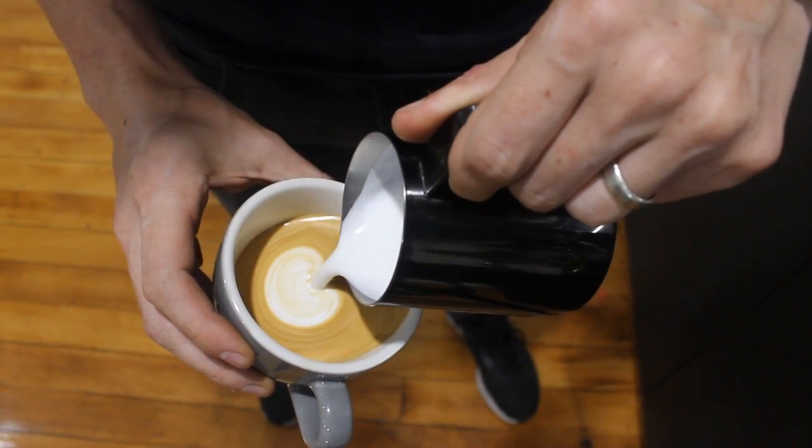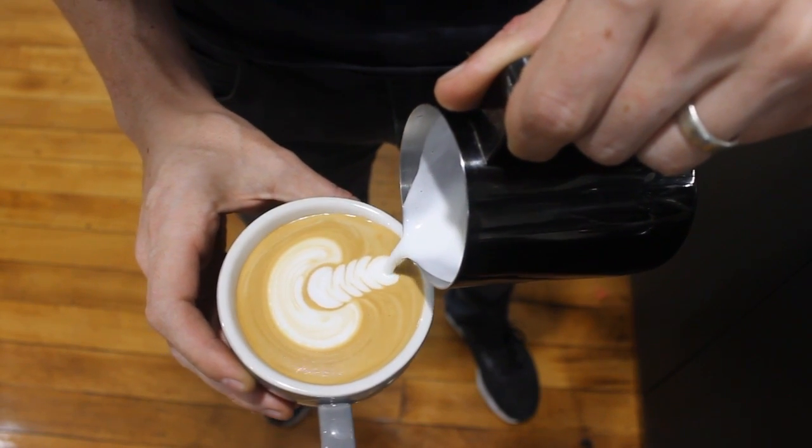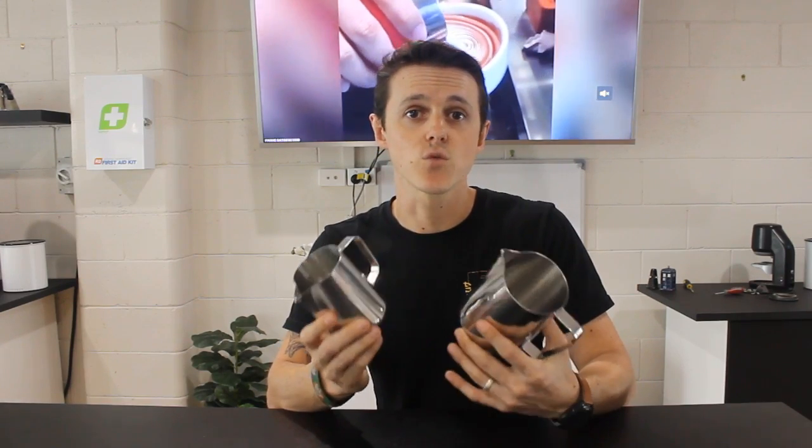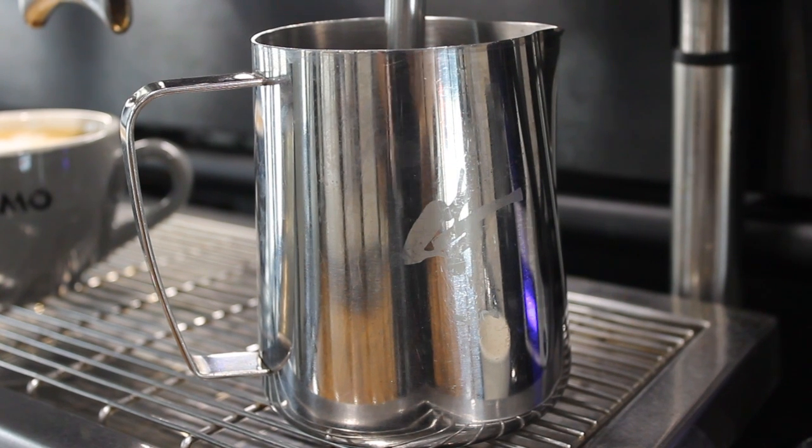What we're talking about here is actually the size of jug. Each jug is designed to hold a certain amount of milk, meaning you can produce a certain size of coffee. With the medium jug, we're looking to produce either two small or one medium, roughly 12-ounce cup of coffee. On the smaller jug, we're aiming to produce one small cup of coffee. The choice of which jug to use comes down to how much coffee you're trying to produce. By filling to the correct volume — on the medium jug, filling to the bottom of the spout line — we reduce our wastage.